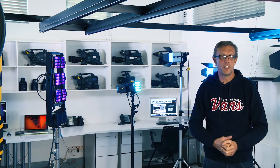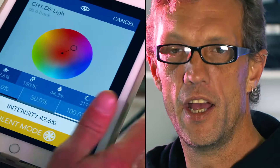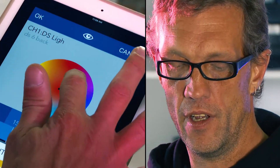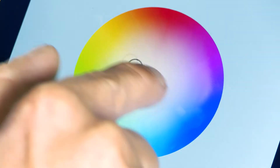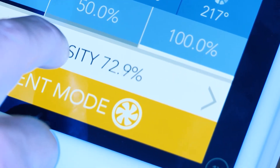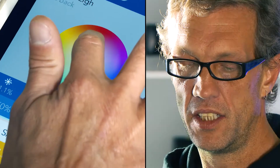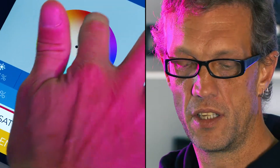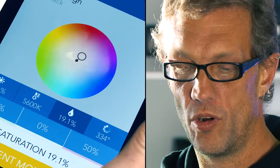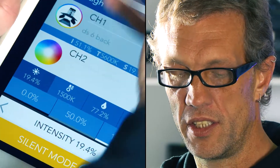As with all Digital Sputnik lighting systems, they are fully controllable via an app on an iPad or iPhone. As you can see, I have full color control, color temperature control, and intensity control — which is the brightness of the lamp — as well as vector control, the intensity of the vector for the color I'm trying to replicate or use in my effect.